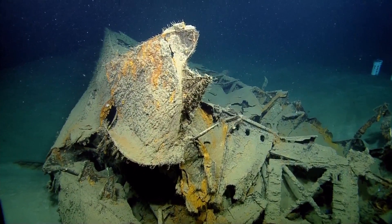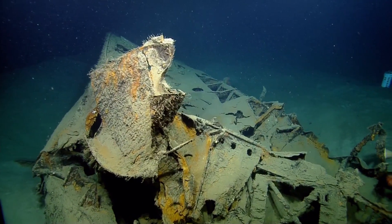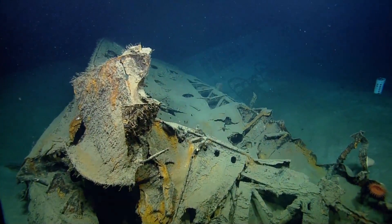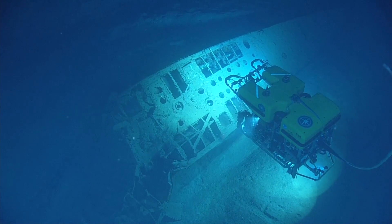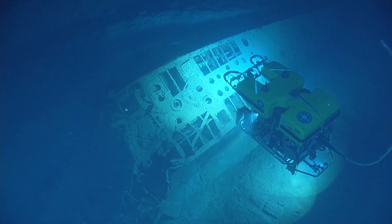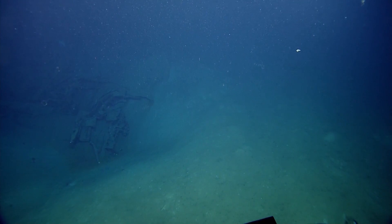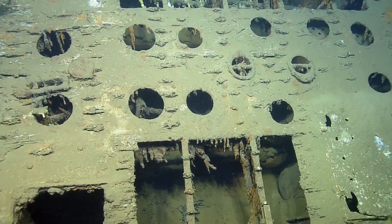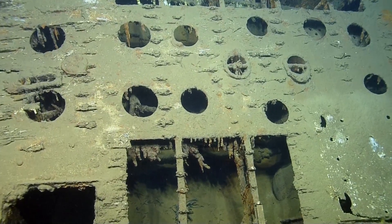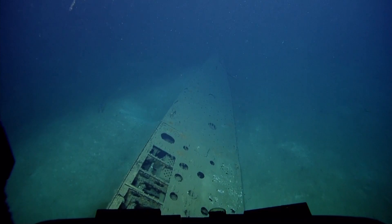We are diving on the German U-Boat 166. It was sunk during World War II, and currently what we're doing with the ROVs is mapping the site. This site has not been mapped by the Nautilus before. Basically, on Hercules there are a couple sensors — a black and white and a color — and it's all going to be used to produce, via sonar, high-resolution maps or stereo images.